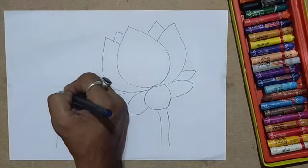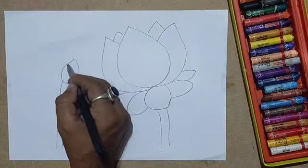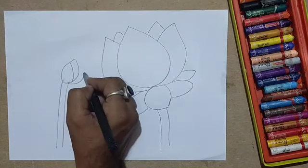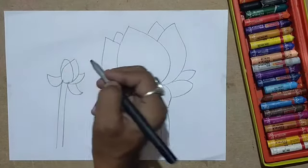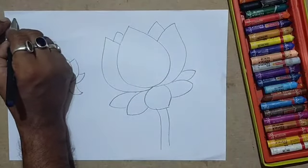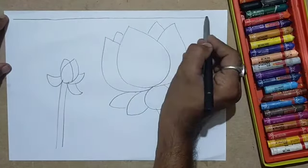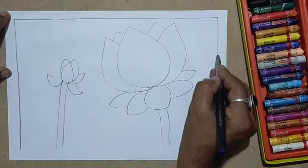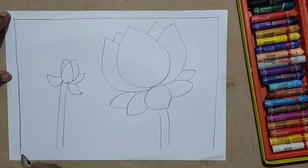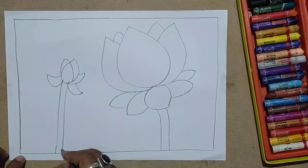As some of you may want to use the oil pastel, it will become easy for them. Apart from that, if you are using pencil color or plastic crayon it is also easy to use. You can use a scale to draw the outline and give a border.